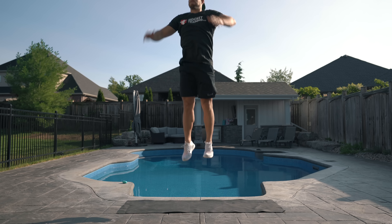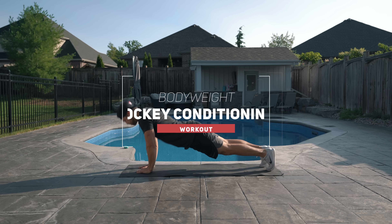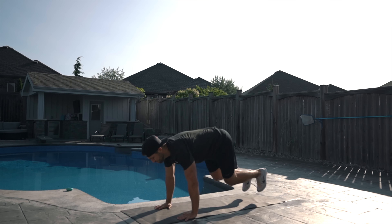What's up hockey players? Kevin here from HockeyTraining.com, and in this video I'm going to take you through a bodyweight hockey conditioning workout that you can do at home with limited space and no equipment.